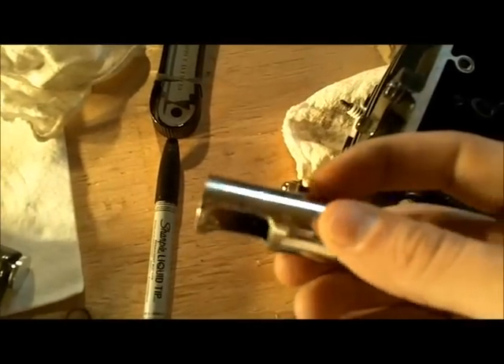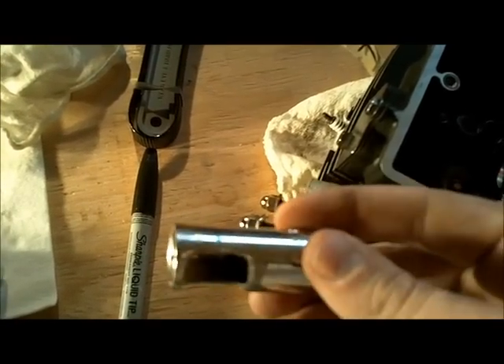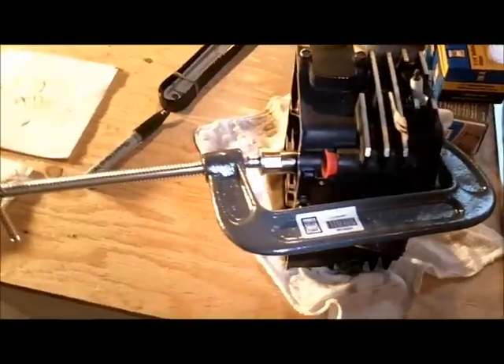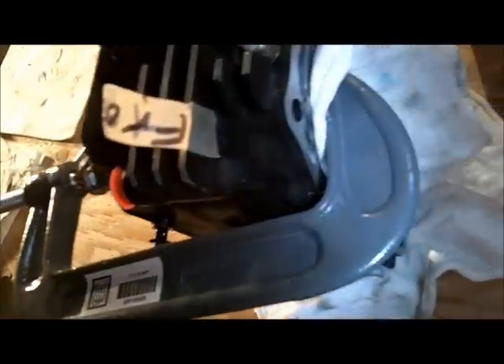There we have the finished product — should work okay. I've got this makeshift contraption started up here, so I've got a rag on that side to keep it from dinging things up.